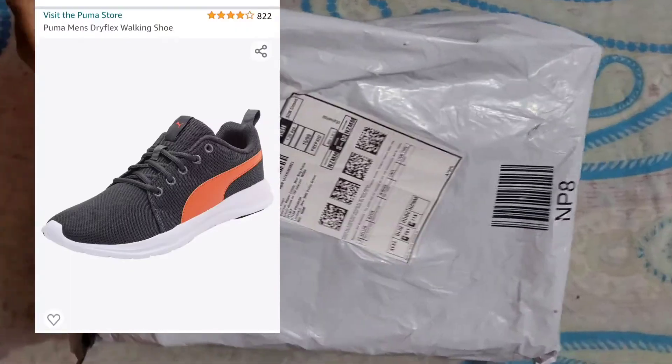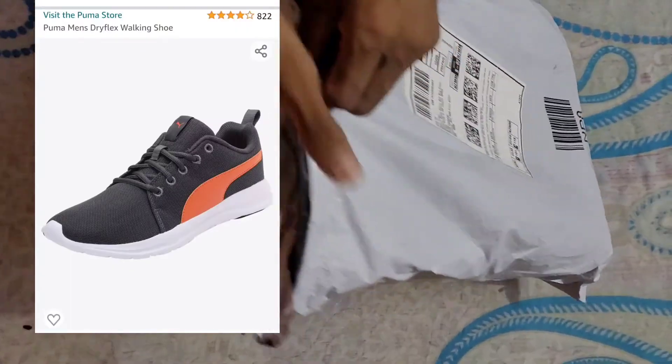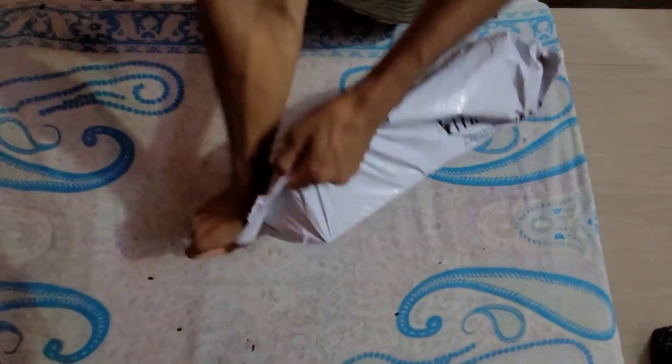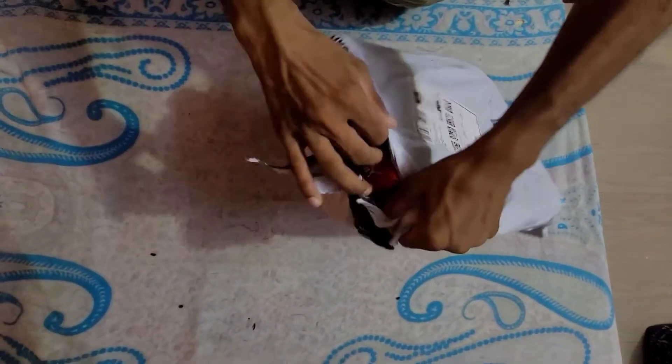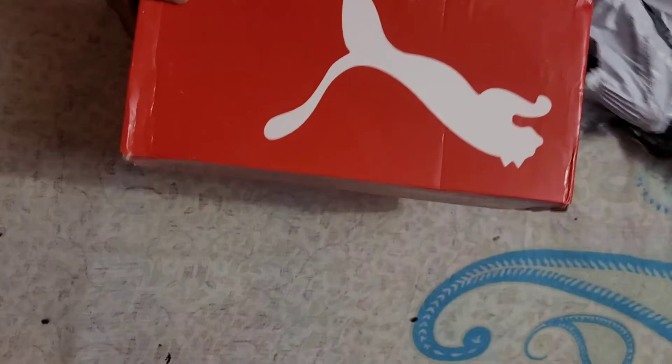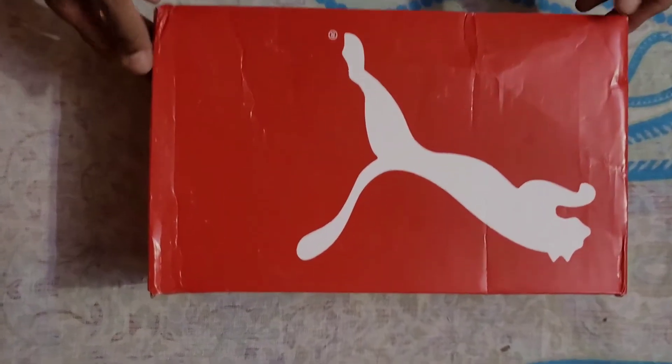Hello friends, hope you're doing good. Today we're about to unbox one of Puma's sneakers — this is the Puma Dry Flex sneaker. We have ordered it from Amazon, so we will be reviewing it in this video.